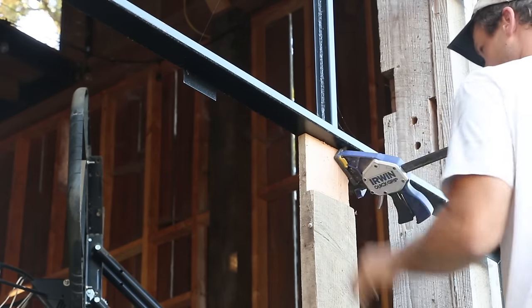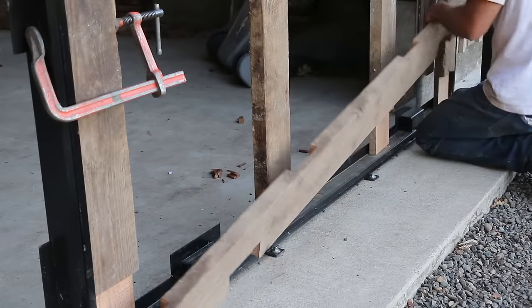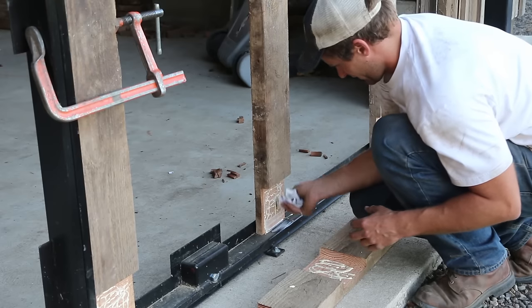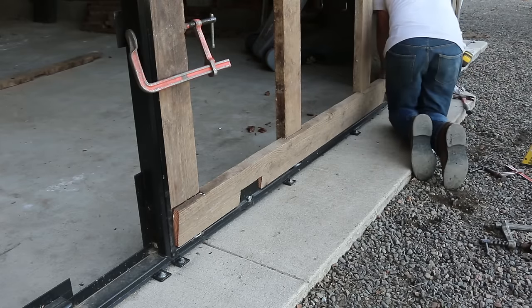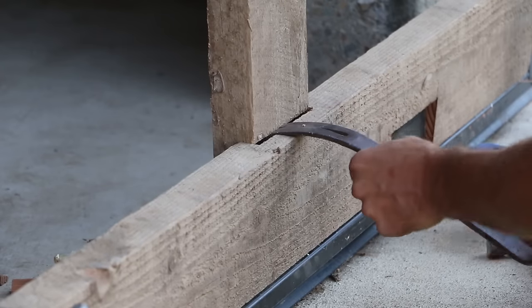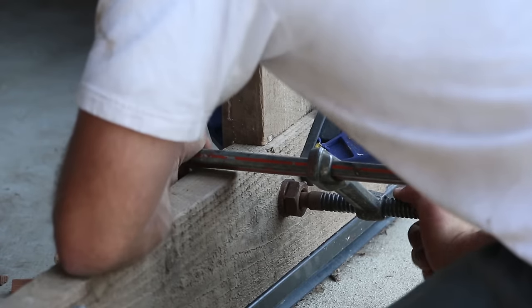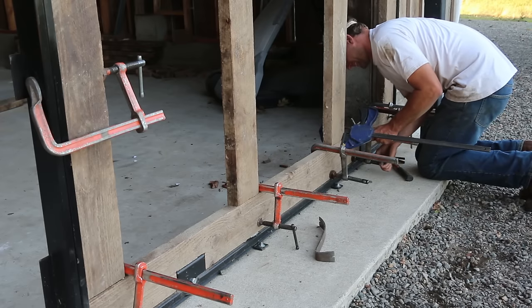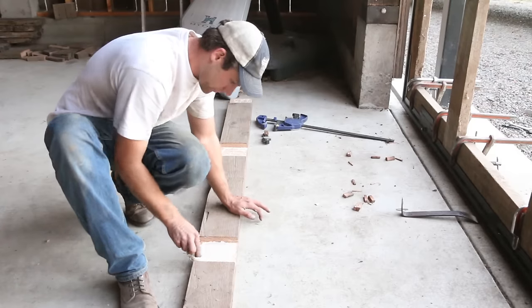I test-fit everything and made sure it was all going to work before applying the glue. This would have been very hard to do without clamps — I really relied on my clamps to pull the pieces together and hold things in place. Once I got the bottom board glued and clamped in place, I moved on to the top one.